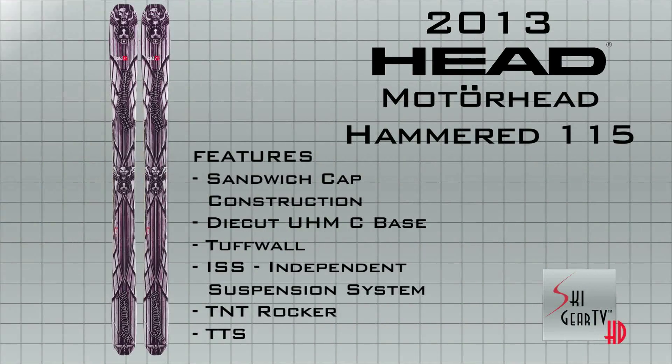I urge you to try this ski out. Make sure to check out the Hammered 115 in 2013 at your local Head Authorized Dealer.